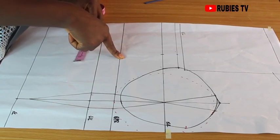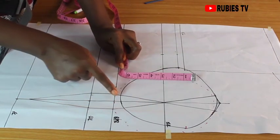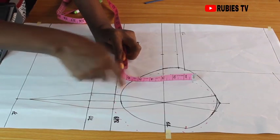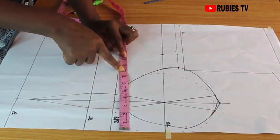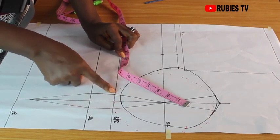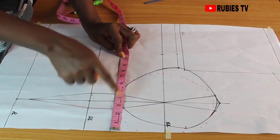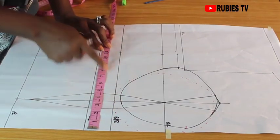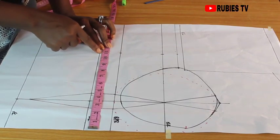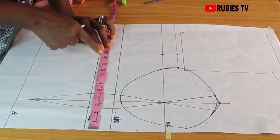Coming over to the underbust: our underbust is 32, divided by 4 gives us 8 inches. Because we took 1 inch on both sides of this line — 1 inch here and 1 inch here — that gives us 2 extra inches. We add those 2 inches to our actual underbust measurement of 8 inches, giving us 10. Then we use 1 inch to join the darts — half inch on each side — making it 11 inches total. For the waistline: waist measurement is also 32, 32 divided by 4 is 8 inches. Same process — add 2 inches to get 10, then add 1 inch for the dart join, giving us 11 inches.